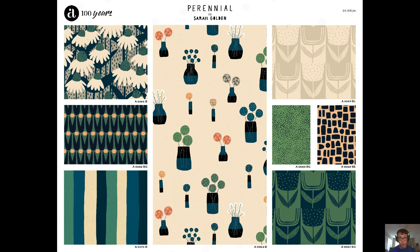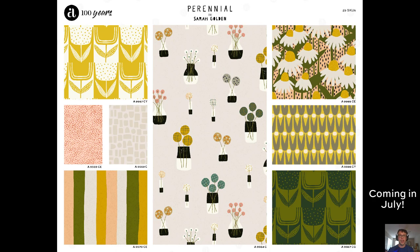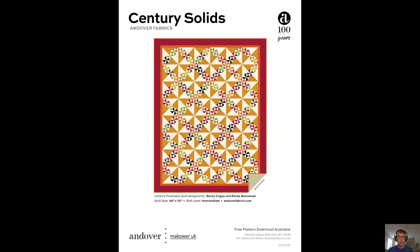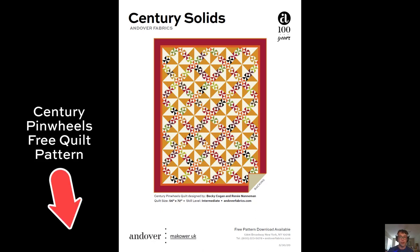Now, if you want to go a step further, Sarah Golden's got this collection coming out this coming month in July. The Perennial Collection is shipping to stores. It has three beautiful colorways, and if you don't want to make just a free quilt pattern, you can spice it up with this Perennial Collection. All of the colorways fit with Sarah's beautiful design palette, and it's not a free quilt pattern party until we have two of them.